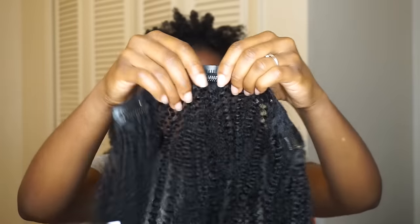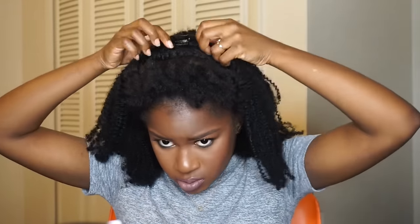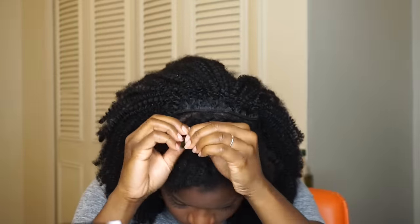I'm adding another long clip-in at the very top where the braids end. Just remember that clip-ins are like a puzzle — you just have to figure out where they fit. I apologize if I'm not explaining it that well.